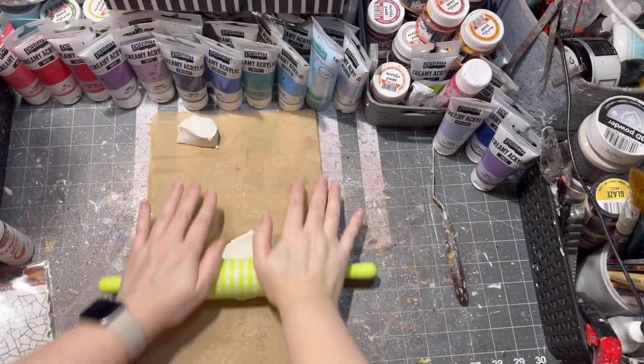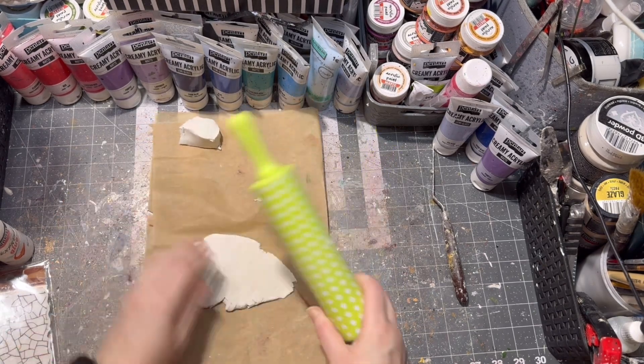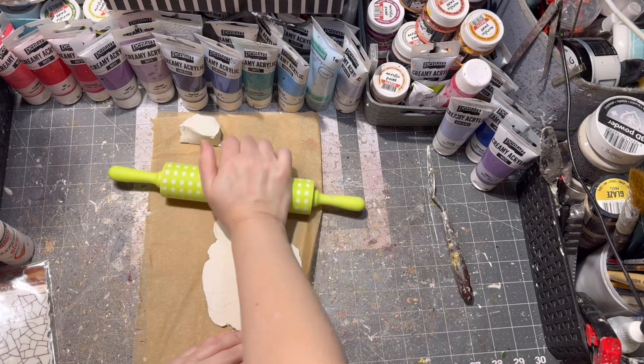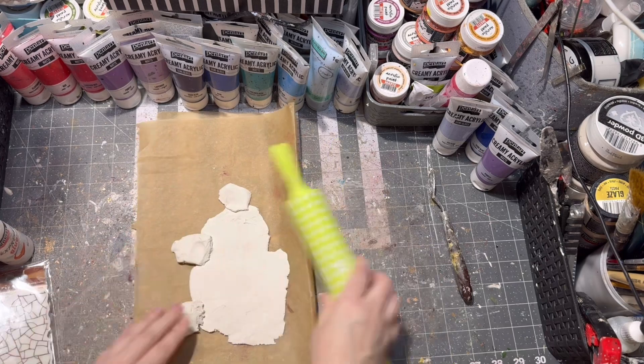On top of my tissue holder I am using air drying clay, so I am rolling it out. Since I want to cover the whole base, I am adding more clay so it will fit the top of my tissue holder.